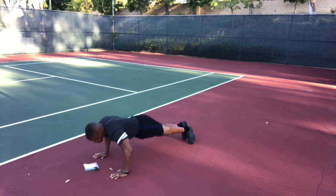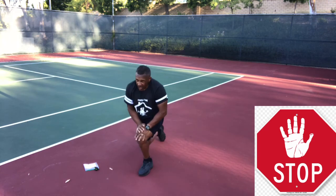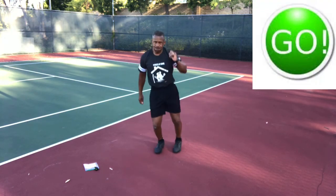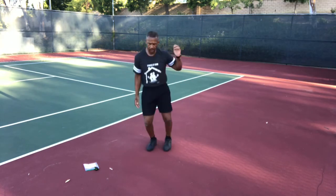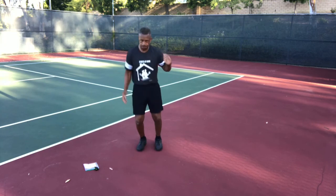Stop and up — moguls! Get ready to jump back and forth. Go — moguls, jumping back and forth over that imaginary line running between our feet, steering with our hands like we've got ski poles. Breathing at regular intervals, nice and smooth, because smooth is fast. Go, go, go — now stop!